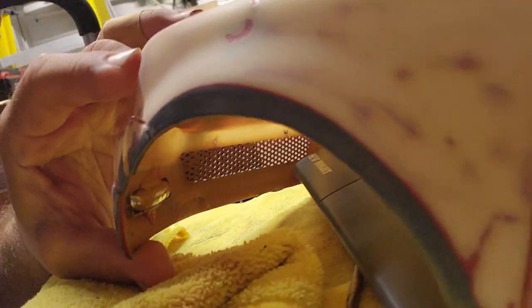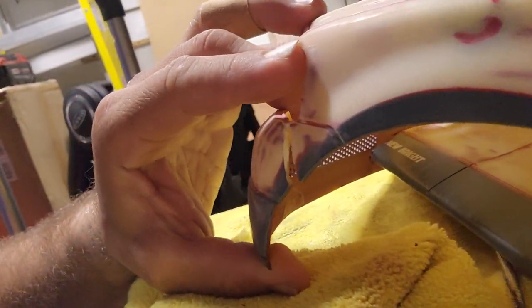Unfortunately, I want to apologize to anybody that has been hoping to see this build complete. The 1.6 scale New Bright F-150 project is done. And I just found that it is also cracked right there on the bumper.